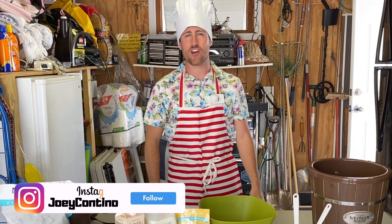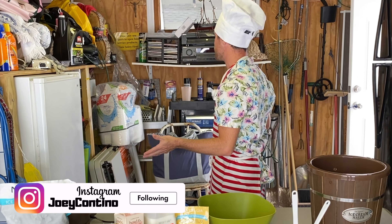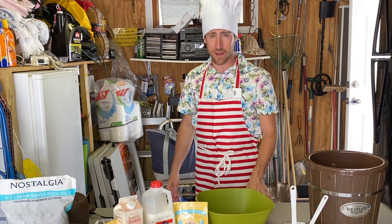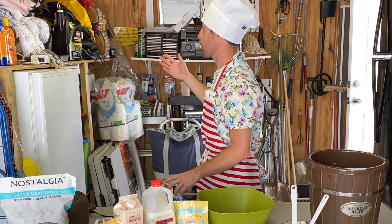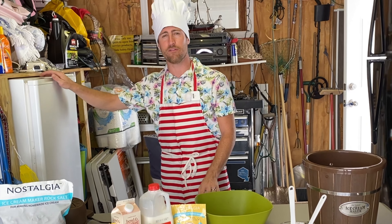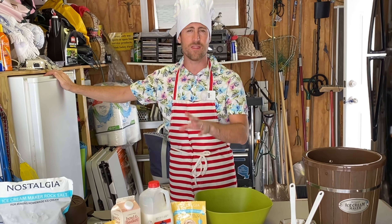Hey everyone, what's going on? Joey here and welcome to my garage in the Wildwoods. A lot of you guys are probably like me — you store a lot of random stuff in here, from your Christmas decorations to your crab traps, your sunblock, you name it. Well, today this is our setting for a video that is months in the making.